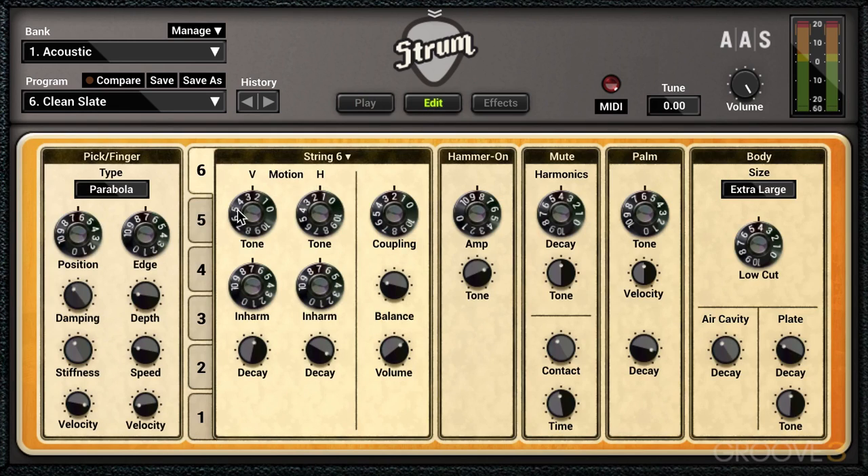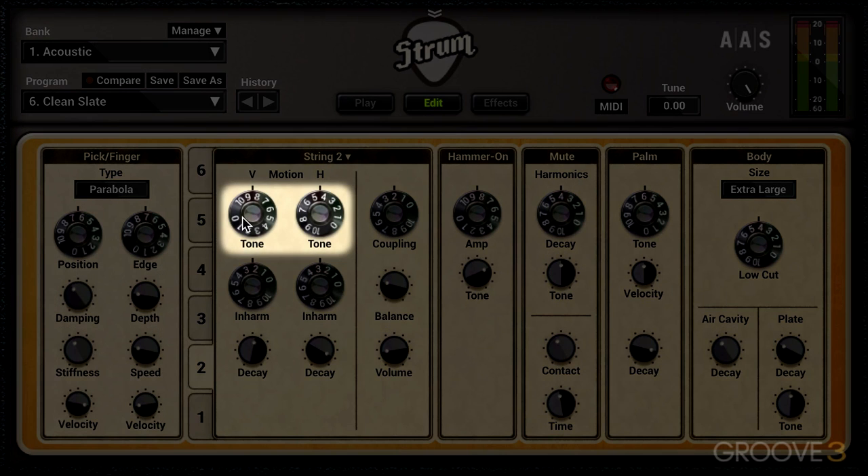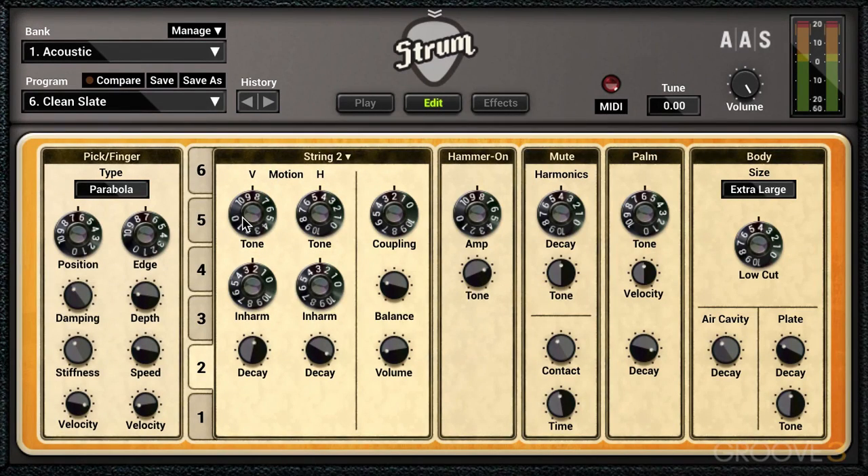We have the physical modeling of the sound broken down into vertical and horizontal parameters that control the vibrational motion of the string. We have the tone knobs over here, and this sets the amount of high frequencies in the vertical and horizontal components of the sound. I'll play this, and as we adjust it, you'll hear it get duller as I dial down lower values. Right away, that shapes the quality of the string motion.